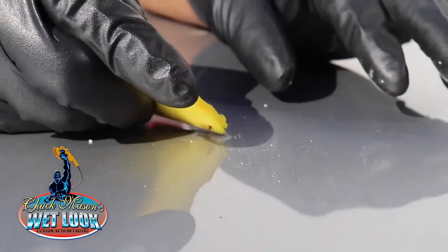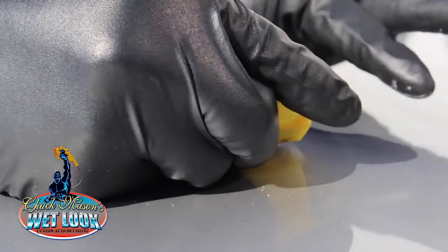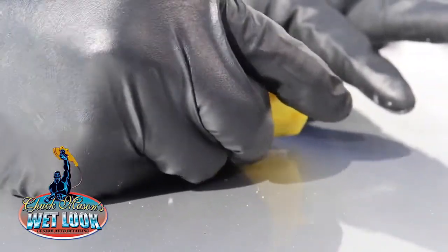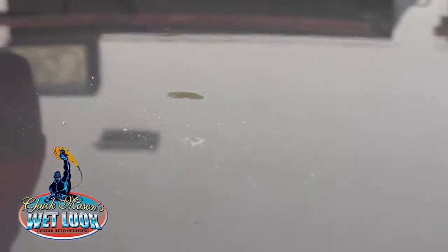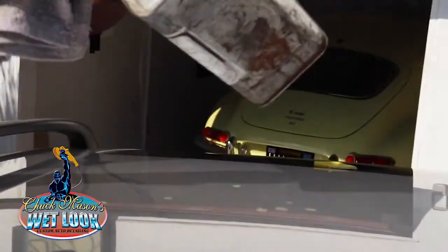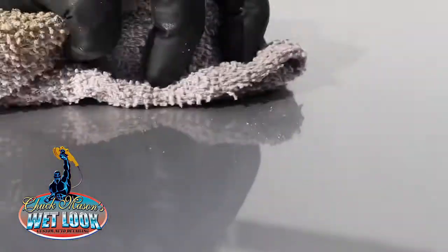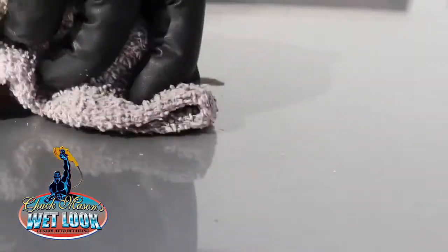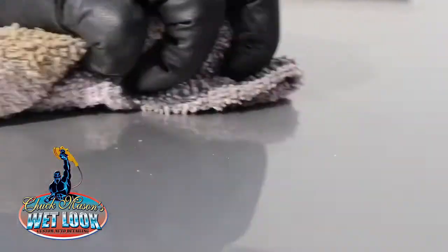What you want to do is take a solvent-based product. I'll take my solvent, put it right on that stain, and just rub it — and it should remove it. And it is going to remove it.